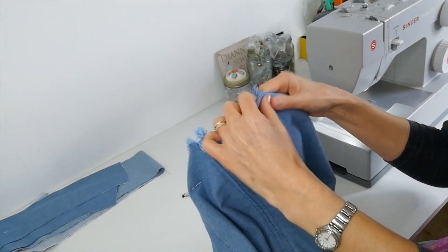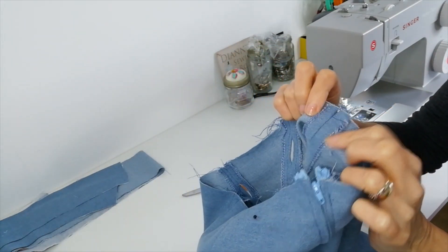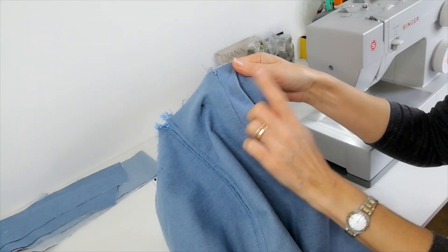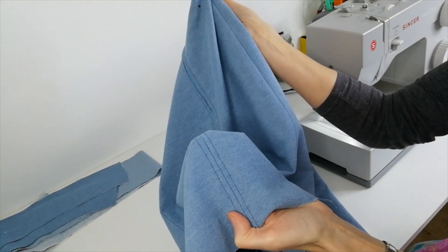When you've stitched your side seams to your back pieces, press open and finish your edges again. Now you're going to top stitch down both sides on those two seams that you've just completed, same as you've done on the rest, so that every seam will be finished with two lines of top stitching.